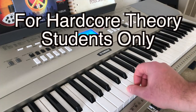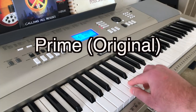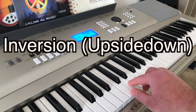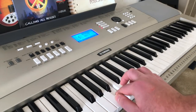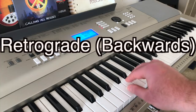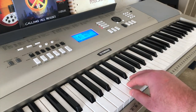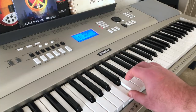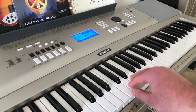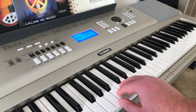We'll choose the first three notes of the major scale in C major for a prime — that's C, D, and E. Now for the inversion, the notes move in the opposite direction down the scale, so instead of going up, we go down: C, B, and A. The retrograde is going to be the prime backwards, so if the prime is C, D, E, the retrograde is going to be E, D, C. And finally, the retrograde inversion, which is the inversion backwards — so instead of C, B, A, it's going to be A, B, C.